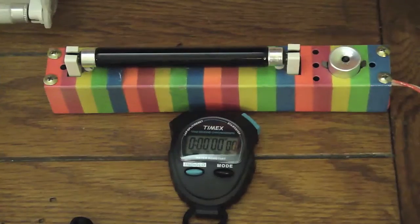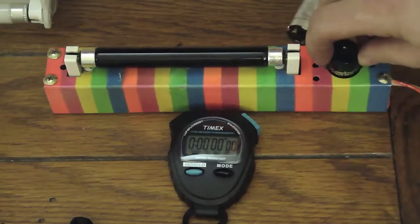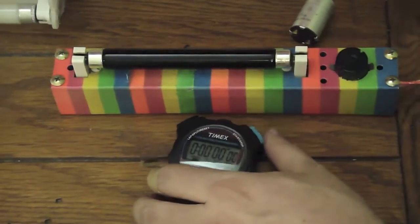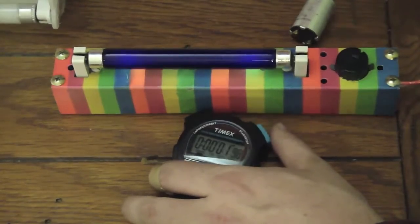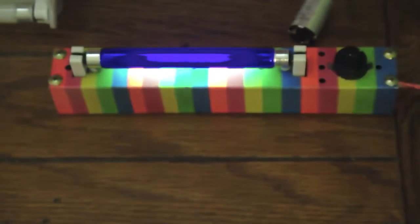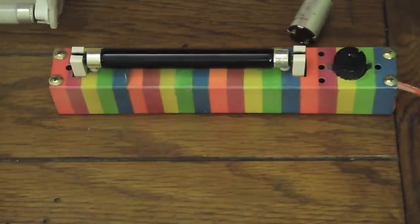Now we will switch out the starters. We will now remove the glow starter and put in the pulse starter. Watch how quick this is and it doesn't blink at all. Here we go. It took right at three seconds and it does a special preheating of the cathodes so it doesn't flicker.